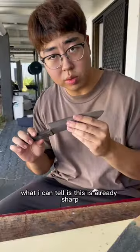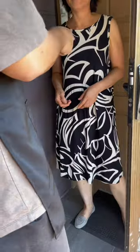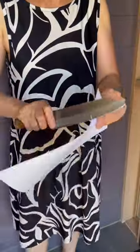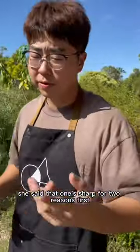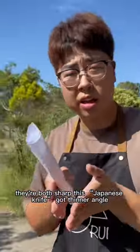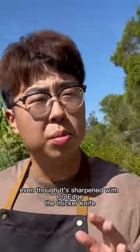What I can tell is this is already sharp. She said that one's sharp for two reasons — first, they're both sharp. This is a Japanese knife, then an angle, so we go through paper easier. Even though it's sharpened with Pro Edge.